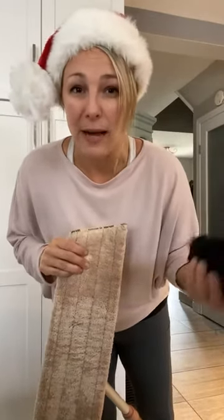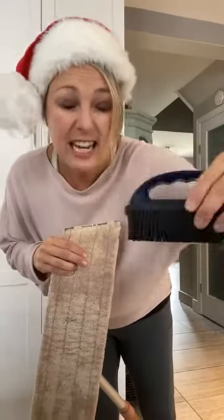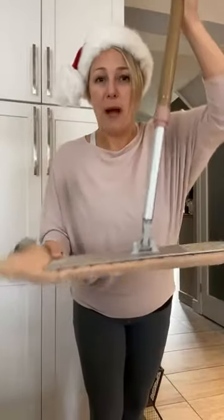This rubber brush, by the way, is also a great purchase in general. You can use it on a pet bed, at the end of your bed where your pet sleeps, or if you have a cat that lays on your pillow — it literally clumps it all and you just pick it up and throw it in the garbage. It's also great on the bottom of your curtains and your stairway to get everything out of those crevices.